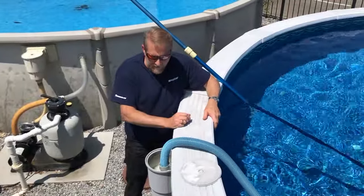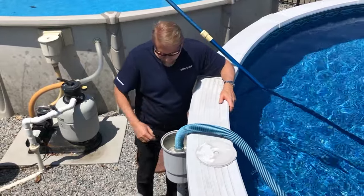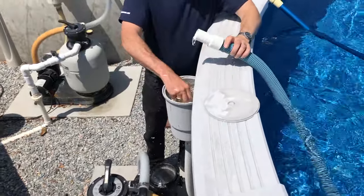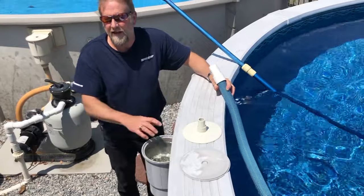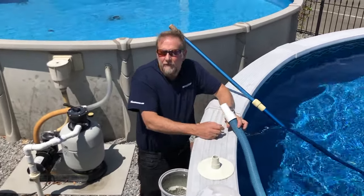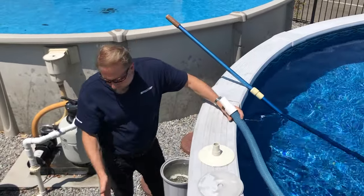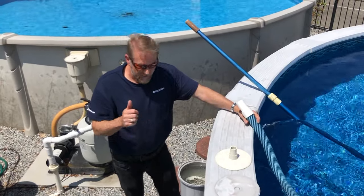When we're done vacuuming we want to remove the plate, but it's not going to come out easily because it's under suction. All we have to do is turn off the pump and it will automatically come right out, allowing us to remove the vacuum and then dump the basket and remove any trash we've picked up. As a rule of thumb, after the pool is cleaned I like to make sure we backwash and rinse the system so everything is clean and we're good to go.